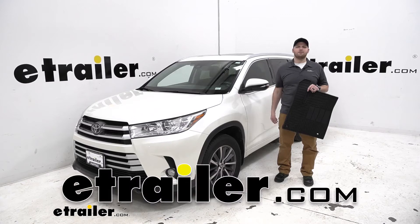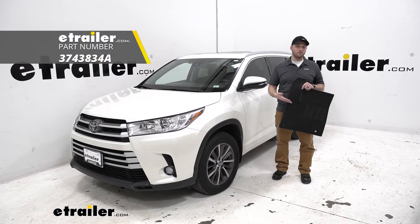Hey guys, John here from eTrailer.com and today we're going to take a look at the Road Comforts Custom Fit Floor Mats for a 2017 Toyota Highlander.